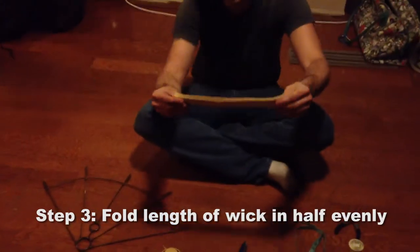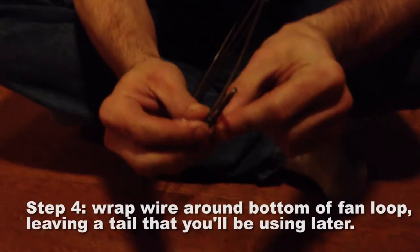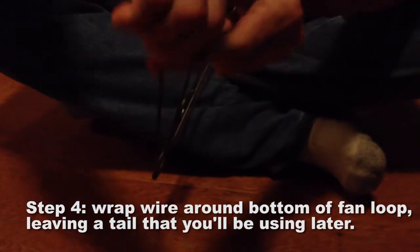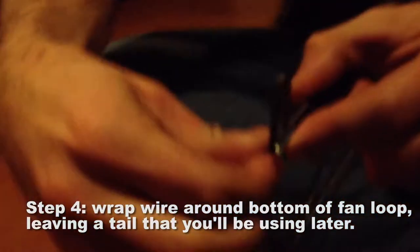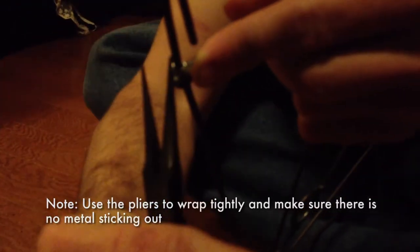First off, fold in half. First thing you want to do is wrap the wire around the bottom. Make sure you get a couple wraps. I'm going to do two and then get the pliers and kind of bend it over so there's no metal sticking up and stabbing you in the hands.